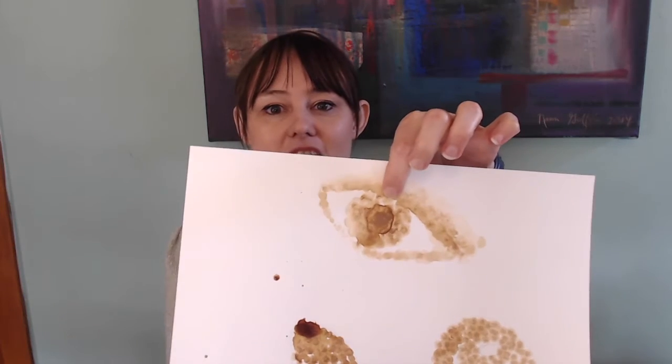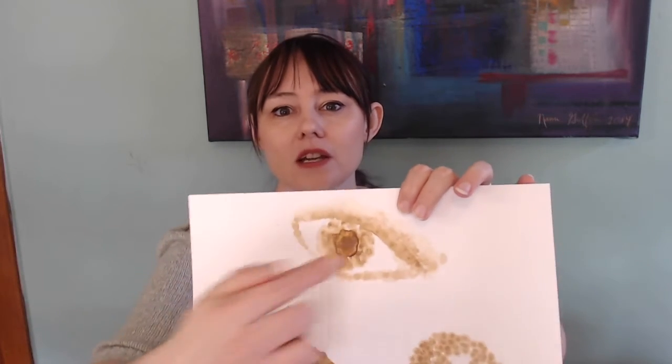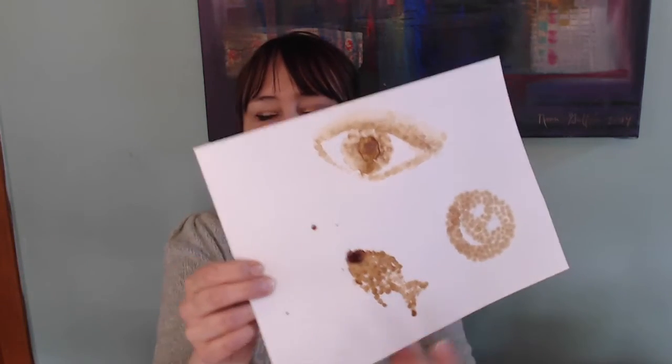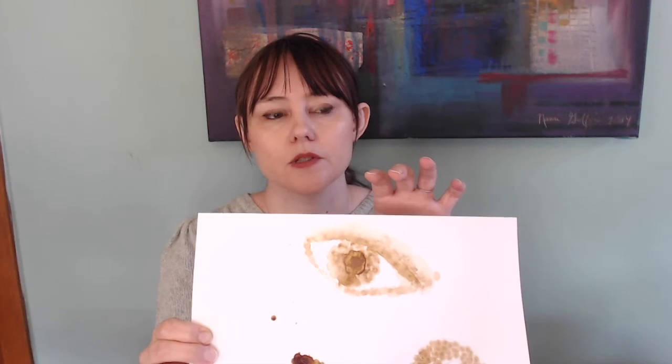Let me show you guys some examples I did already. This one on the top is supposed to be an eye and I did that with my fingers — I just painted with coffee with my fingers. It's a little bit harder to control because the coffee is so wet and drippy. And then the smiley face over here I did with Q-tips, and I'm going to be using Q-tips for today's project. The fish on the bottom I did with an eraser tip on a pencil. I used just coffee on the fish and the smiley face, and both coffee and tea on the eye.